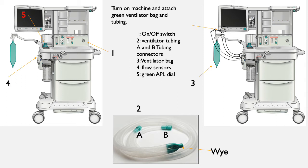As shown on the screen, the power button is located at 1. You can flip the switch to the right to turn on the ventilator. While this is happening, you can hook up the tubing shown in 2 and the ventilator bag shown at 3. The ventilator bag will simply slide on.